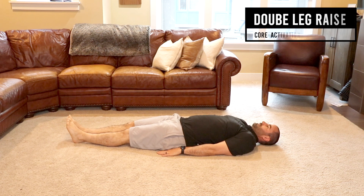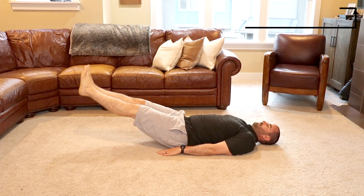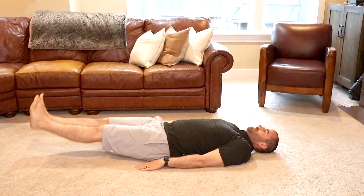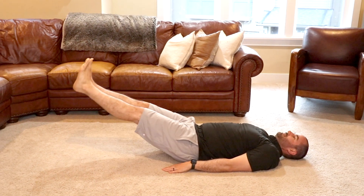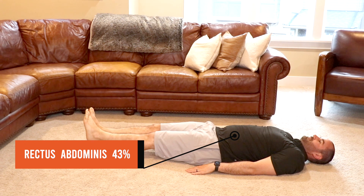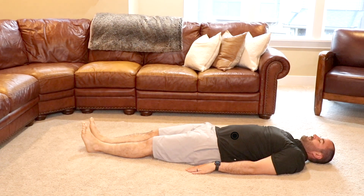Double leg raise: laying on the ground on your back with your knees fully straight or extended and your arms to your side with your elbows straight. Lift your legs off the ground, slow and controlled, and return to the starting position. This exercise utilizes 43% of your rectus abdominis, therefore classified as a level 2 or moderate core exercise.